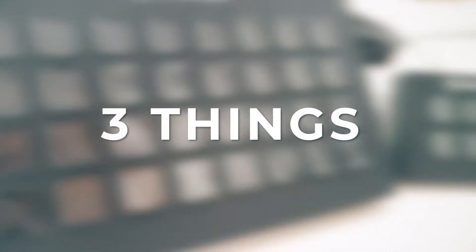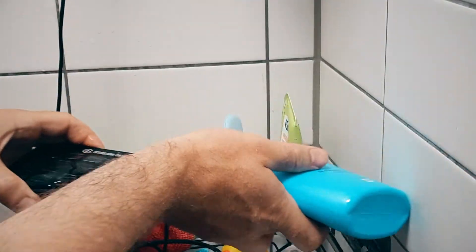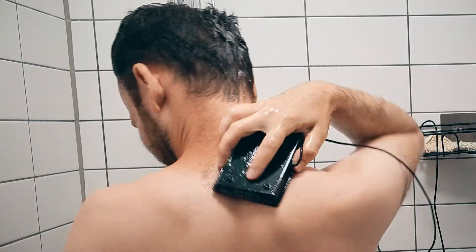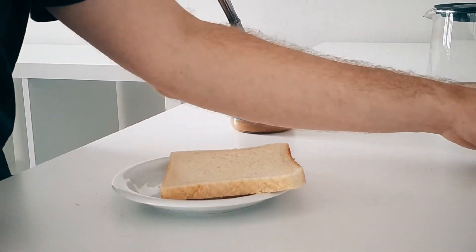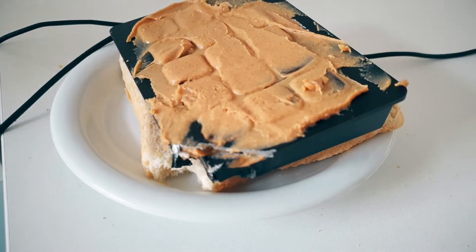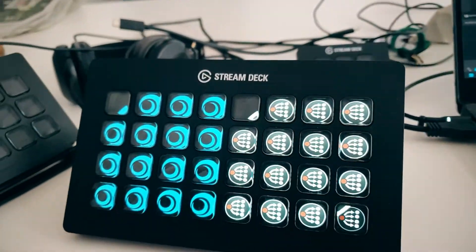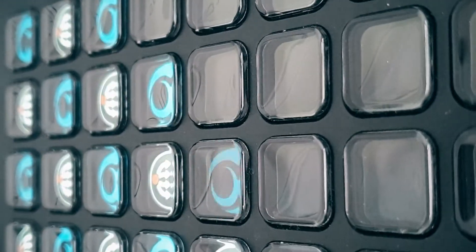This is about the three things you should never do with a Stream Deck. Don't combine it with soap and water. Do not combine it with bread and peanut butter. And please, do not combine it with Universe and Companion at the same time.